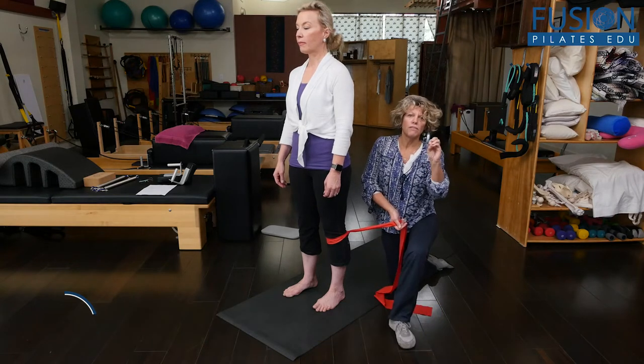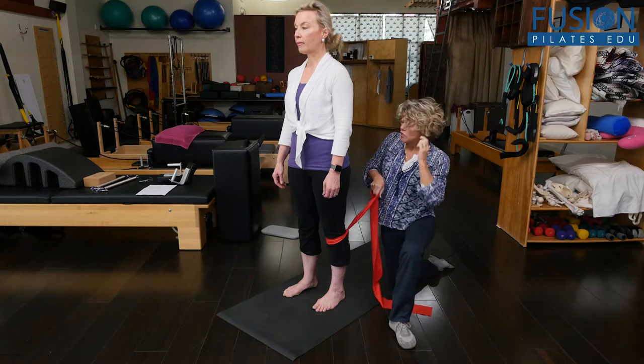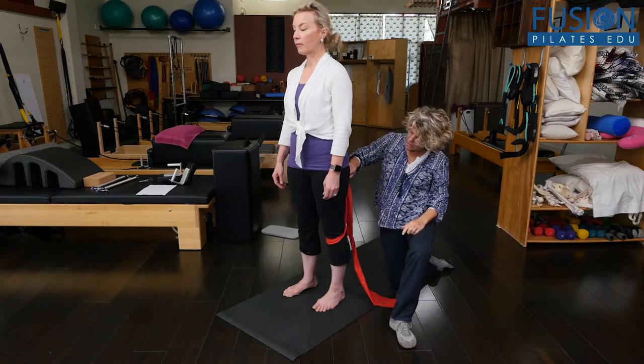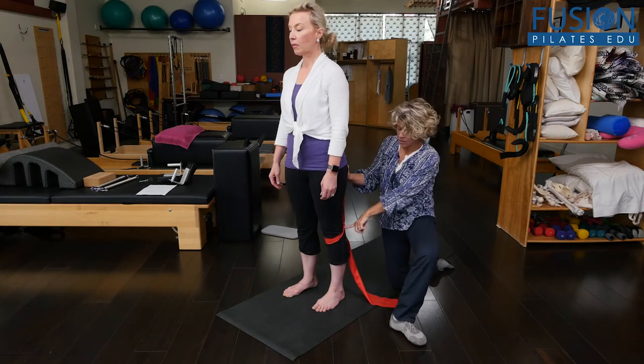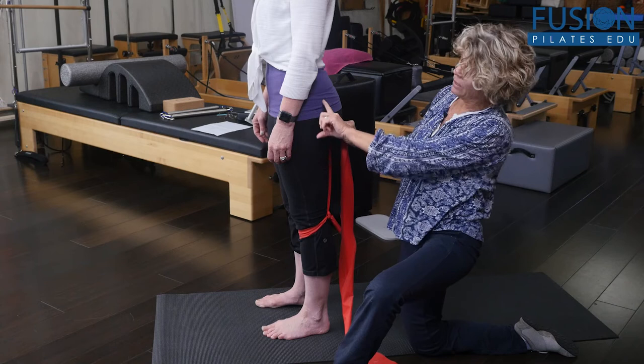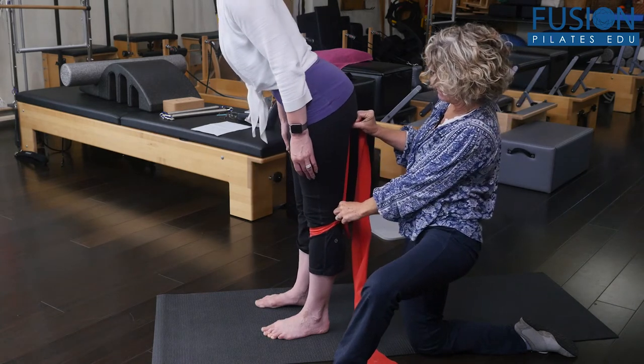However, with a couple of little modifications, we can make it so much more efficient for the clients. So I'm going to talk about Christine's hamstrings — we know that the hamstrings go from the ischium down past the knee. And when we go into a hip hinge, that actually makes the hamstring lengthen.